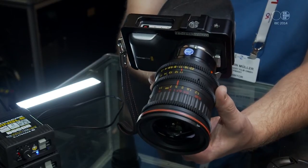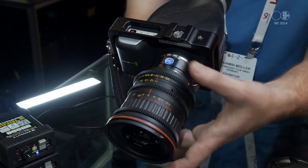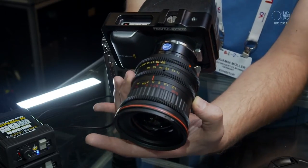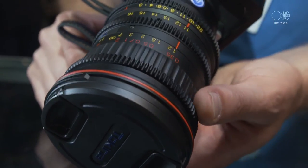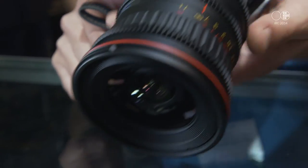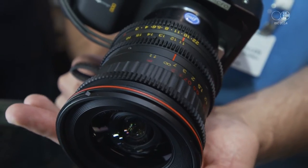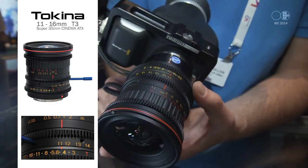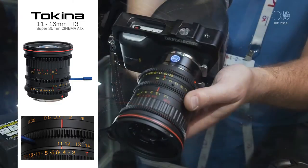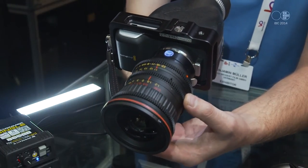They refitted the 11-16 from their photo lens into cinema style. Cinema style means you have gearings for aperture, zoom, and focus. They re-housed all of their zoom lenses for cinema style. These will cover Super 35 single-chip cameras, with tremendous optical quality competing against lenses that are way more expensive — priced at roughly 1,700 euros.